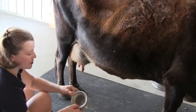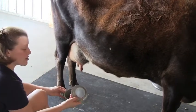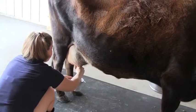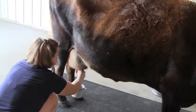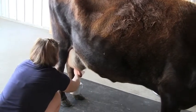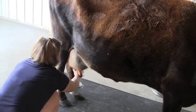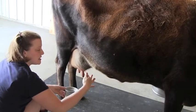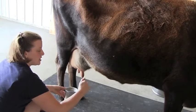This is called a strip cup, and this mesh screen catches if there's anything wrong with the milk. We're testing out each quarter, because each quarter is its own entity. That one's clean, and that one's clean. The motion is like this — you're closing your fingers and then pulling, pushing the milk down.